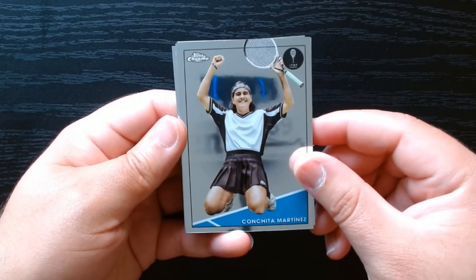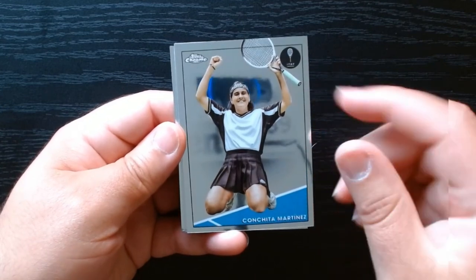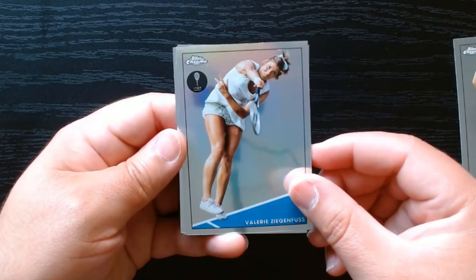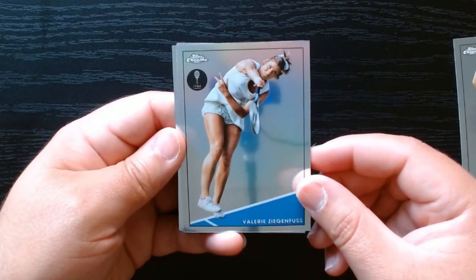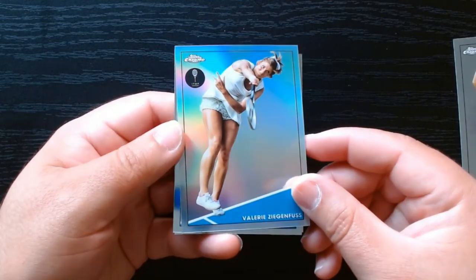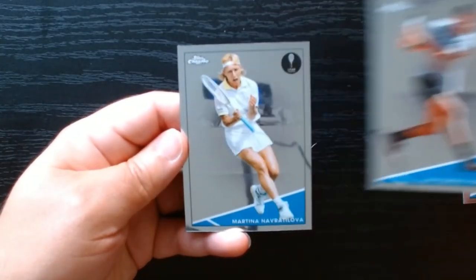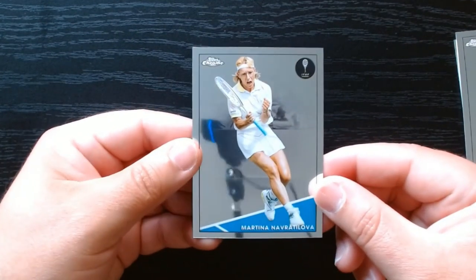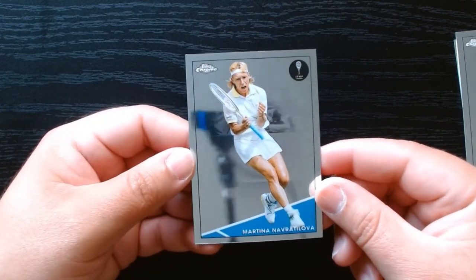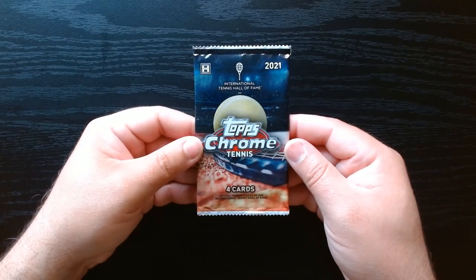Pack three — Conchita Martinez, I do remember her, very good player and Hall of Famer as you can see there. We also have a refractor of Hall of Famer Valerie Zigenfuss — you can see that refractor effect right there. Juan Ignacio Londero as well. And Martina Navratilova — one of the greatest female tennis players ever, Hall of Famer. Nice pack! Pack number four, let's go!